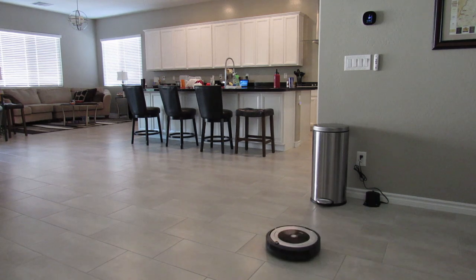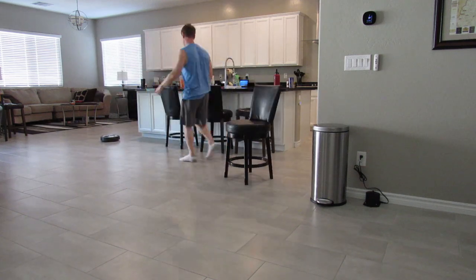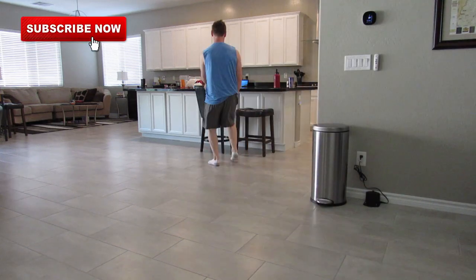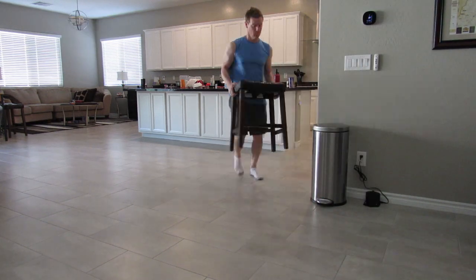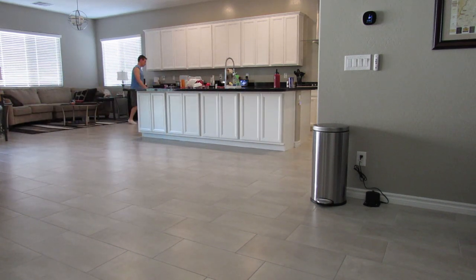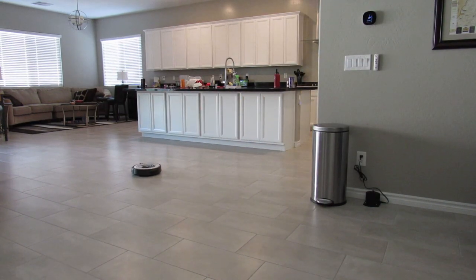After three or four weeks of testing, we determined that the iRobot is not as easy as it looks. You're going to have to do some prep work — moving small furniture like bar stools and small tables, moving cords off the floor, clearing children's toys, and moving pet dishes. You could use the sensor barrier, which we'll talk about in a minute, but there is prep work before running this.